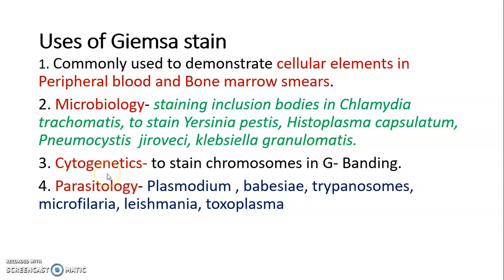Giemsa stain is also used in cytogenetics to stain chromosomes in G-banding. In parasitology, it is used for staining Plasmodium, Babesia, Trypanosoma, Microfilaria, Leishmania, and Toxoplasma.